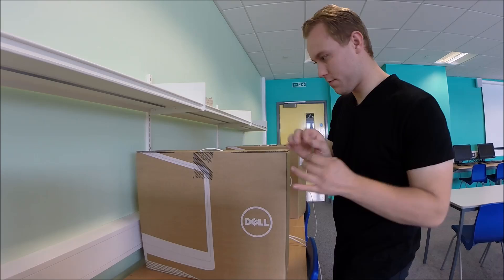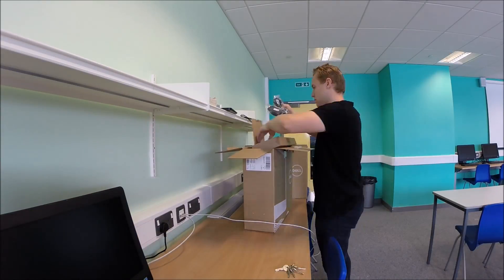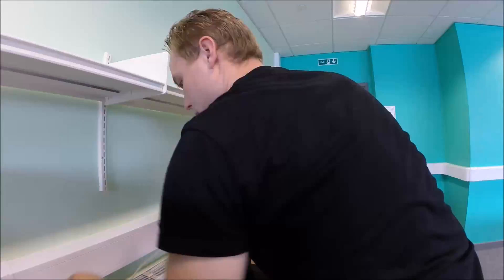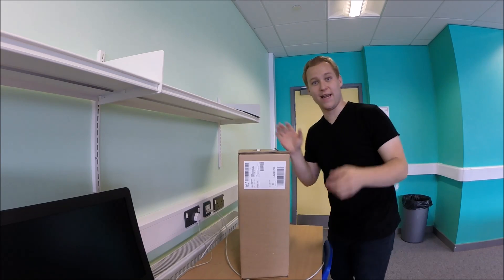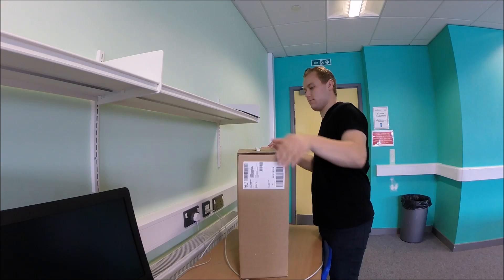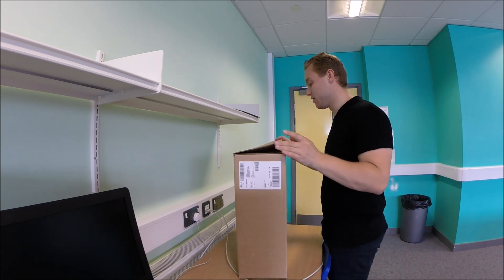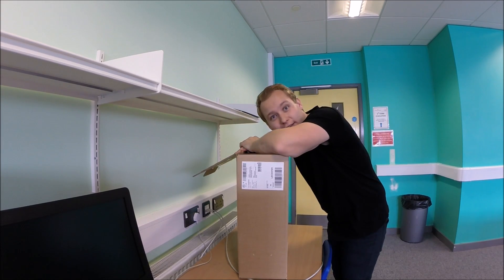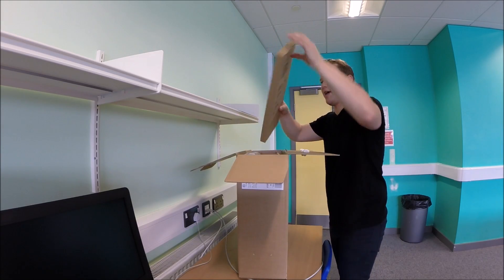Four more to go. The last one — the 25th, or actual 26th computer for this room, including the admin computer. And I'm bloody knackered. This is tiring work unboxing these computers, but I've been going as quick as I can.